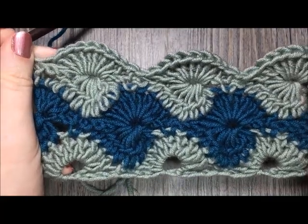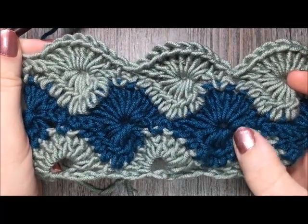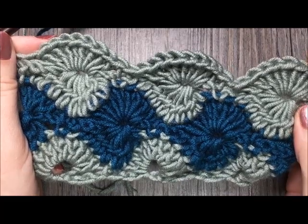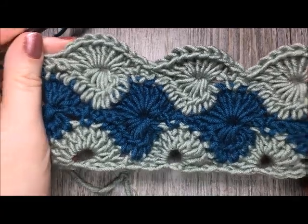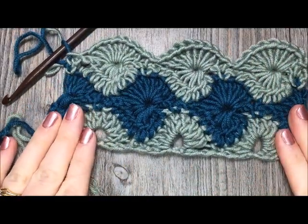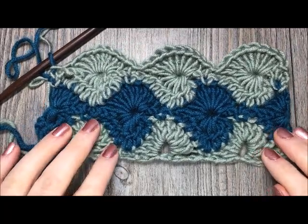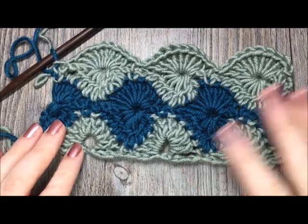And that's all there is to this pattern. From here on, you're simply going to repeat rows two to five for as long as you'd like to continue the pattern, and then end by working a row two. That's all there is to working this wheel stitch. It's a very pretty stitch and it works up very quickly once you get the hang of it. Thank you so much for joining me on this tutorial. Be sure to subscribe to my YouTube channel and until next time, happy crocheting. Bye!